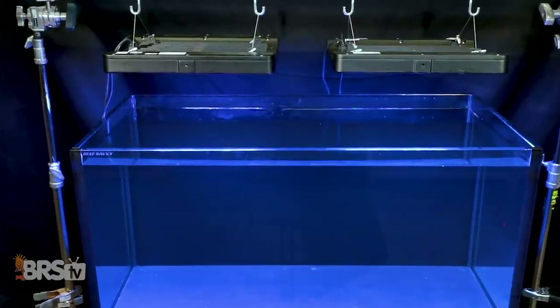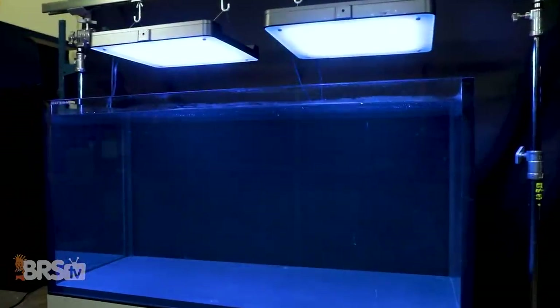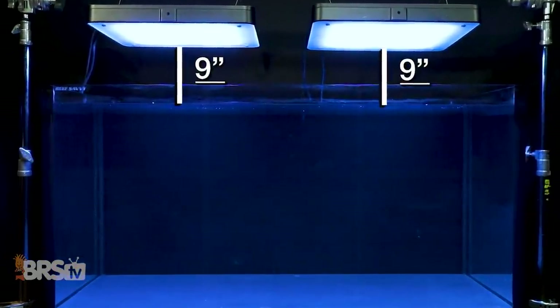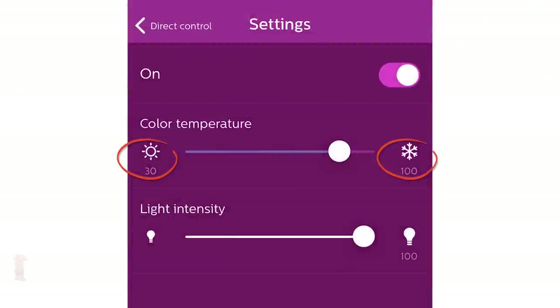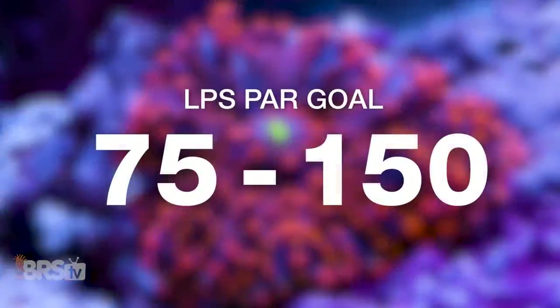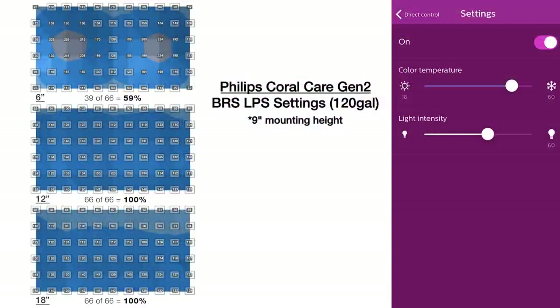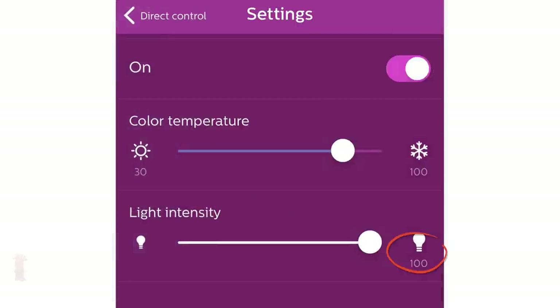For two Philips Coral Care LEDs over our 120 gallon tank — twice the size of the 60 gallon — we again mounted both at nine inches above the water, set to 100% blue and 30% white, and adjusted overall intensity to target the 75 to 150 PAR range. With overall intensity set to 60%, we found nearly identical performance to the 60 gallon: 86% — or 171 out of 198 PAR data points — in the top, middle, and bottom within that sweet spot for LPS, softies, and polyps.